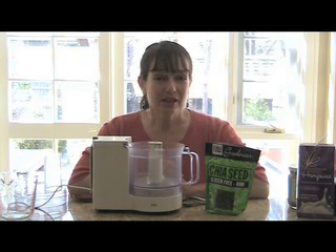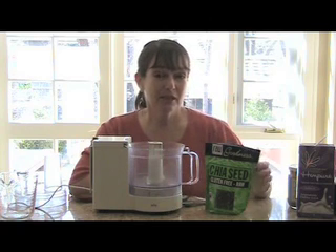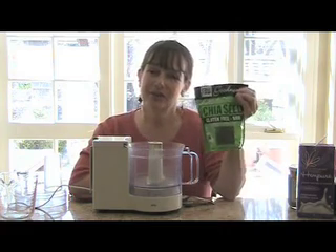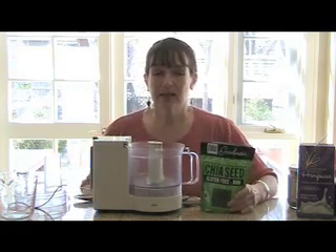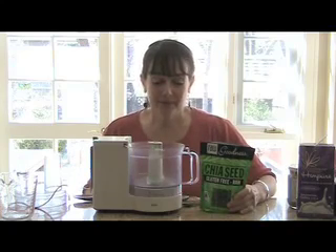And your kids will eat it, they'll love it, and they'll be getting lots of omega-3, because the base of our pudding is our beautiful chia goodness. All you need are some simple ingredients and a blender. It takes about five minutes to make. Let's go.